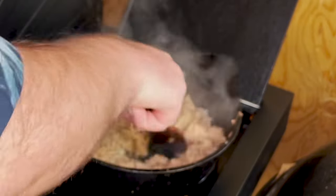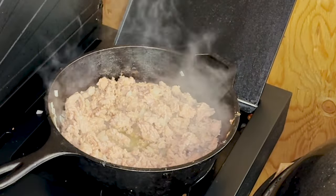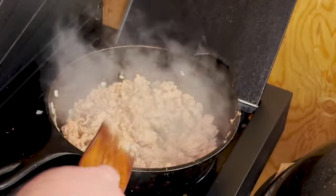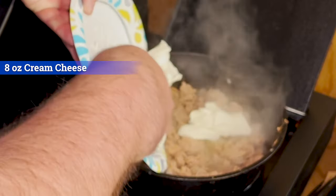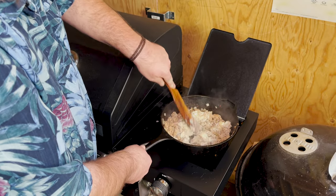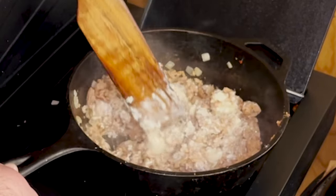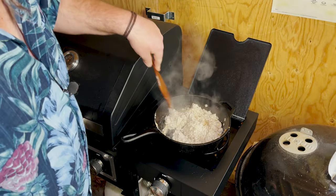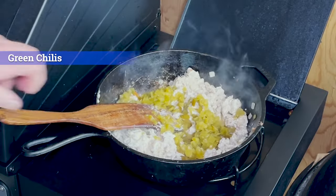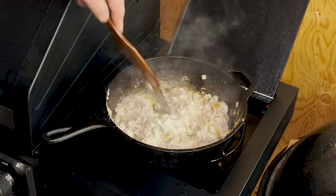Our sausage and onions are looking good — look to be cooked. I'm going to add a little oil to this, just for lubrication. Because the next thing that's going down is cream cheese. This is about one block of cream cheese. We're going to give this a few minutes because it's already at room temperature, but I just want the cream cheese to kind of melt into our sausage. Our cream cheese is really melted in with everything else. We're going to add some jalapeños and then some green chilies. Mix them all in there — I just want everything to fuse together.